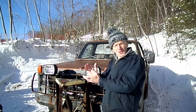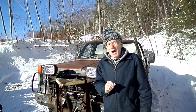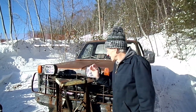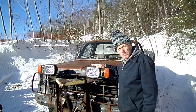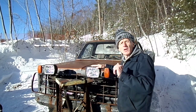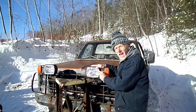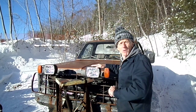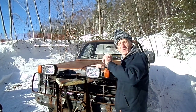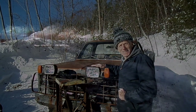Hello everyone, this is Rich Ben from the great white north. I have a mod for you today — we're going to take these 1980s vintage Fisher plow lights and convert them over from the yellow halogen bulbs to new modern LED bright whites. Come with me today and I'll show you how I did it.